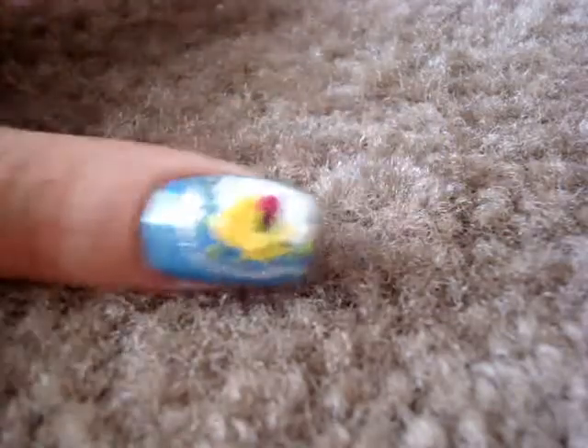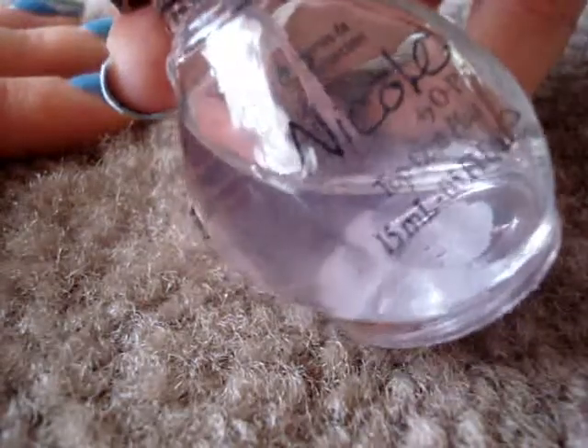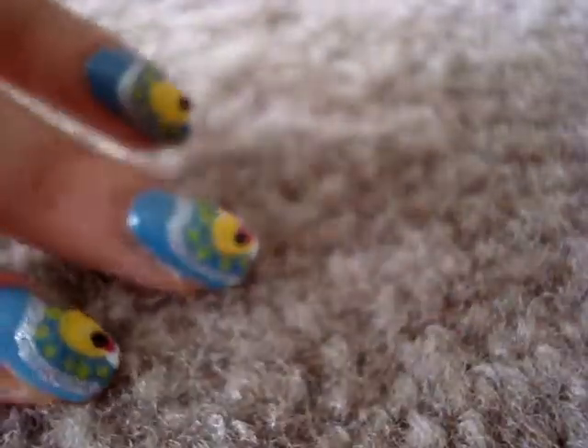Don't forget to use a top coat. I'm going to be using Nail Call by OPI — top coat plus. This is a great top coat; it's going to hold your design for a long, long time. Here's our completed design.